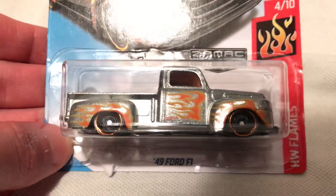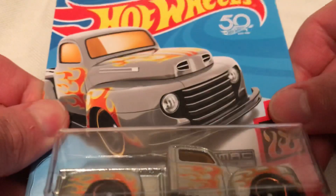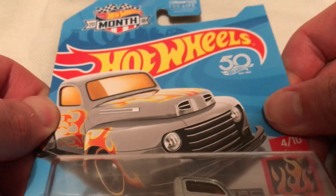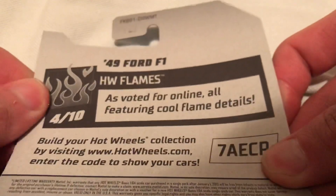Hey YouTube, it's me Julian. Here's the 1949 Ford F1. This is Zaymac number four from earlier last year — a Zaymac Walmart exclusive. There's the card art and the back of the packaging if you want to check that out.